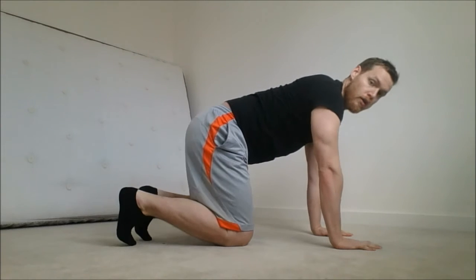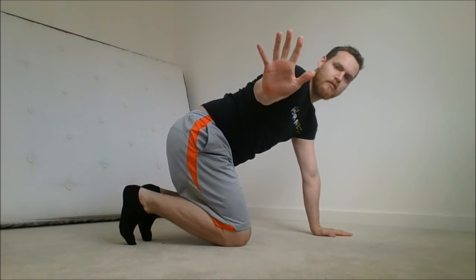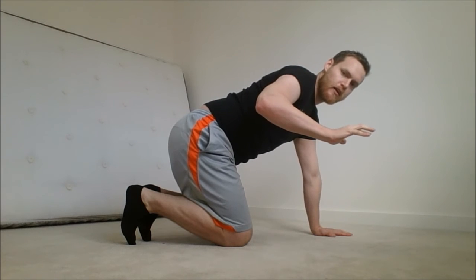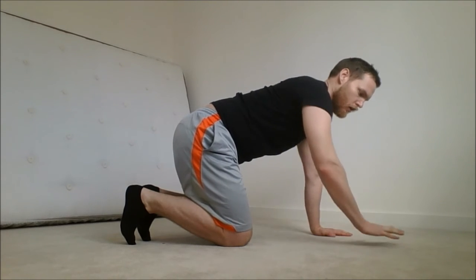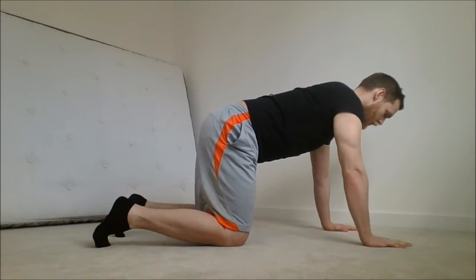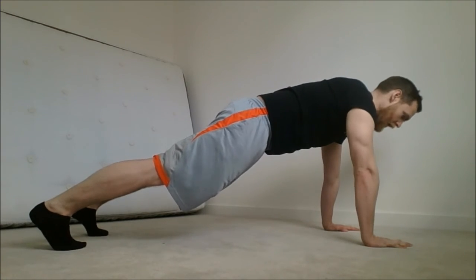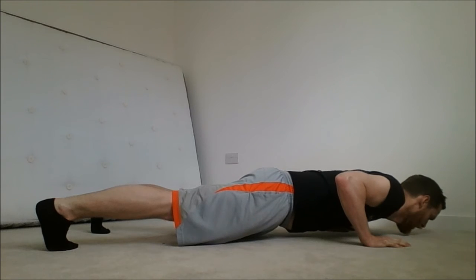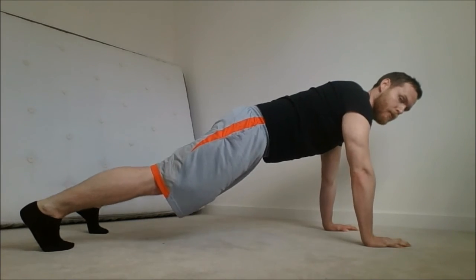You should always have your fingers spread widely — press all your fingers and thumbs into the ground. On the way down, be on the outside of your hands; pull down on the outside, then grip the floor, sharp breath, and up.